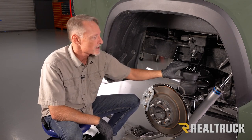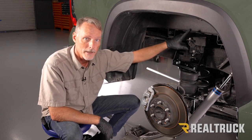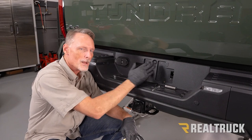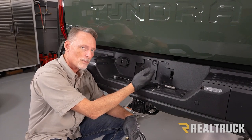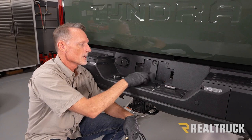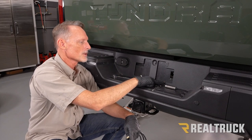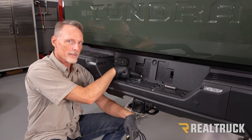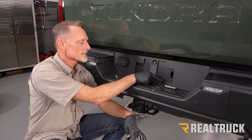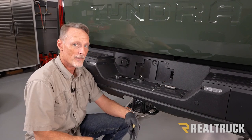Now do the exact same process on the driver's side — it's a mirror image of the passenger side except there is no module on the driver's side, so skip that part. Then we'll come back and I'll show you how to run the airlines. At the back of the truck there are different ways to run the air; since we're not using a compressor on this build we're going to run schrader valves to the back of the truck where the license plate sits. I used the license plate as a template to drill two 5/16 holes, and notched out a portion where the truck body gets in the way.